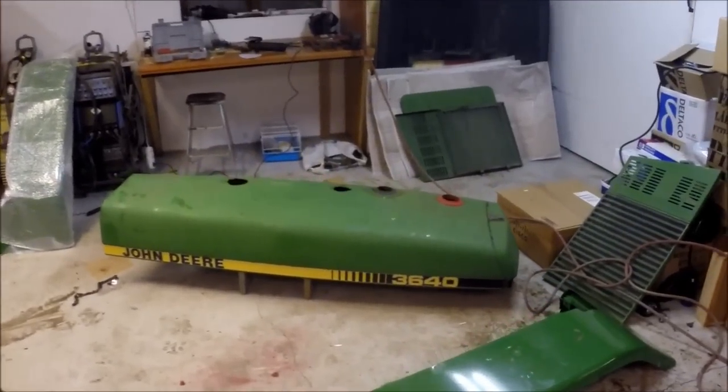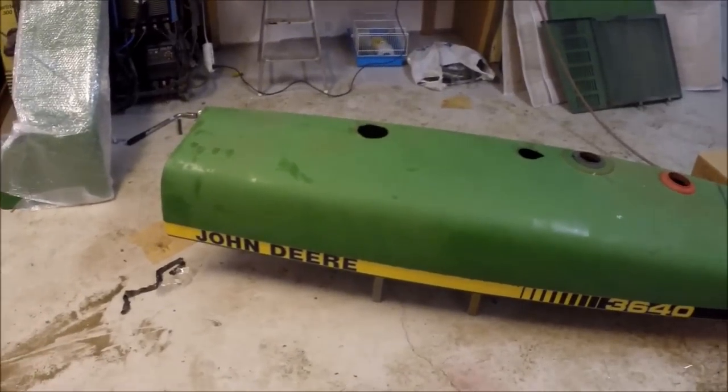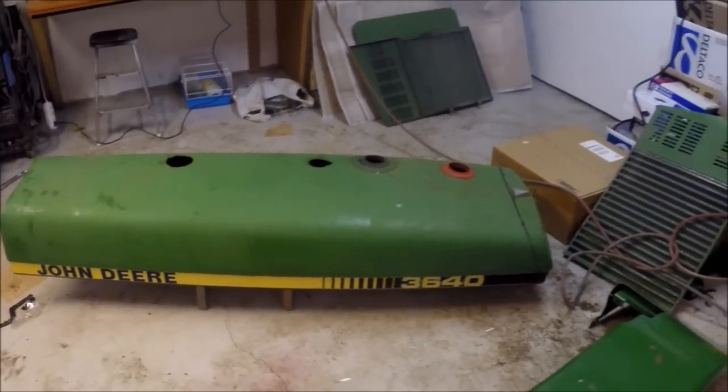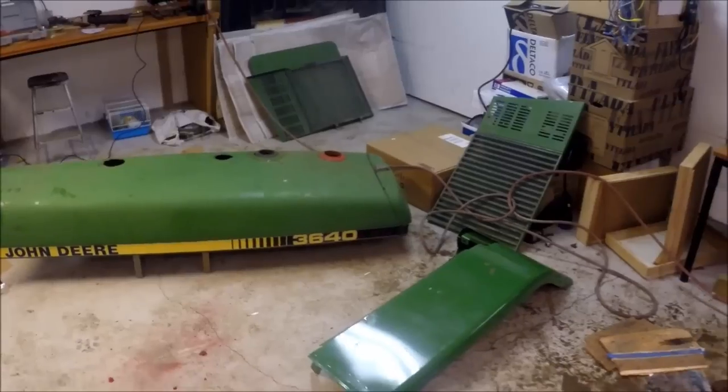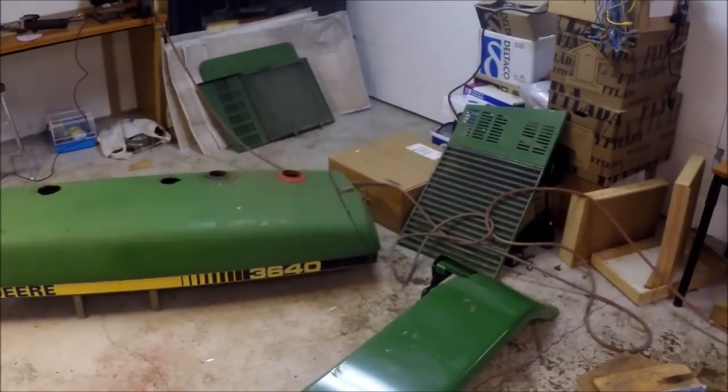Welcome back. We are going to start a new episode where we are going to paint some tractor parts. As you can see it's a Yondier 3640. Some parts are plastic and some parts are normal steel.